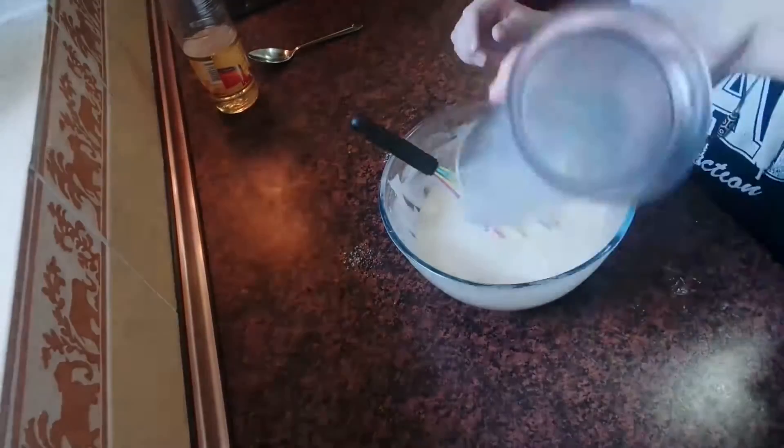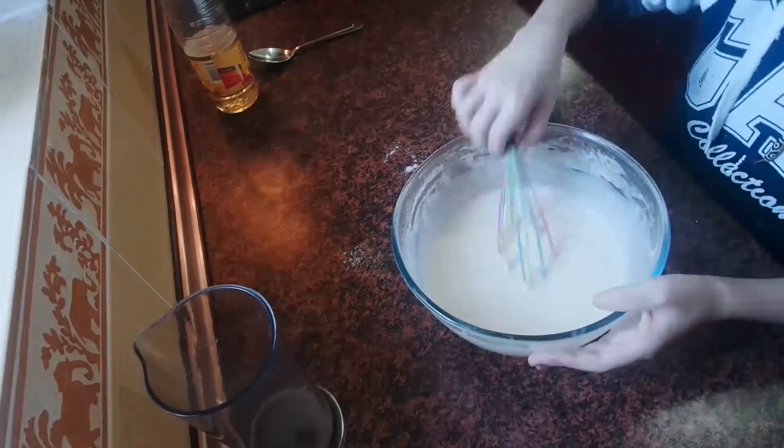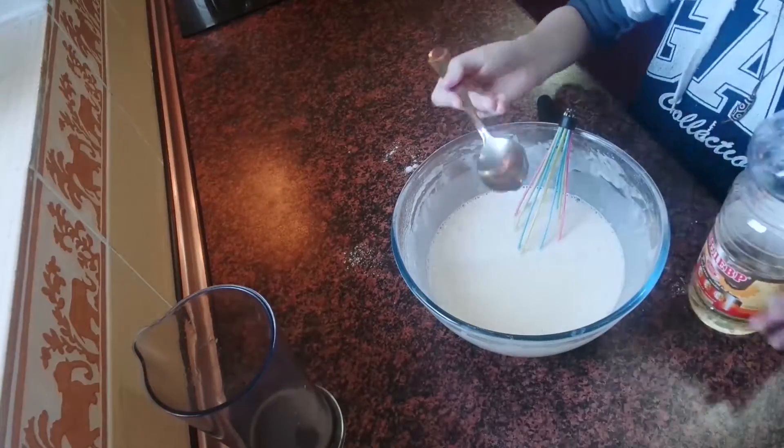Add 250 ml milk and olive oil. Also in the dough you can add 2 teaspoons vanilla extract, and again mix well.